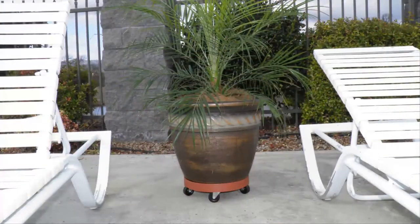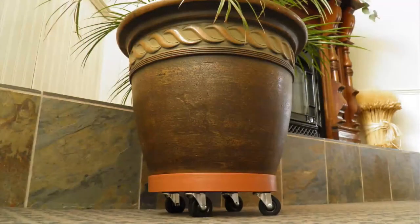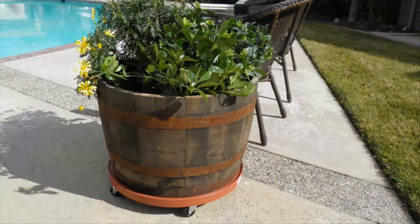The plant dolly makes a great gift for anyone, even if they don't have a green thumb. It's so easy to use and makes decorating fun. Great for rearranging a room or patio for special occasions.